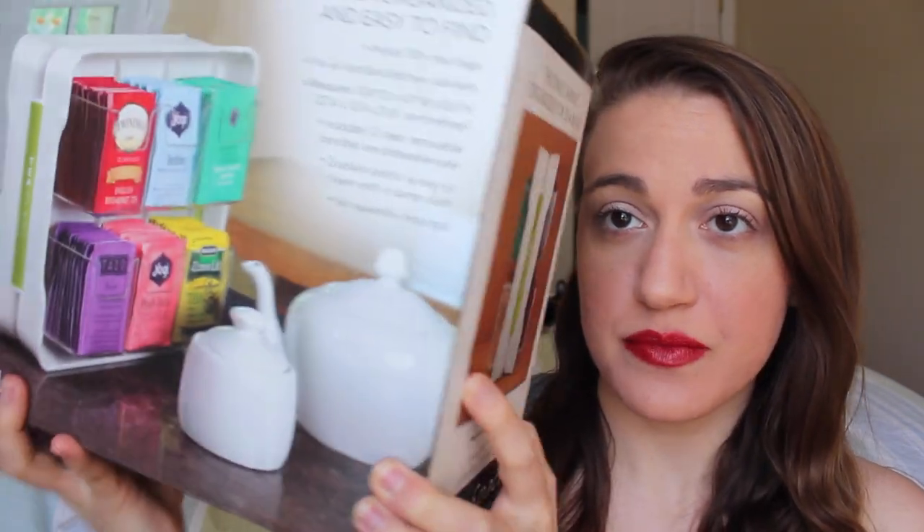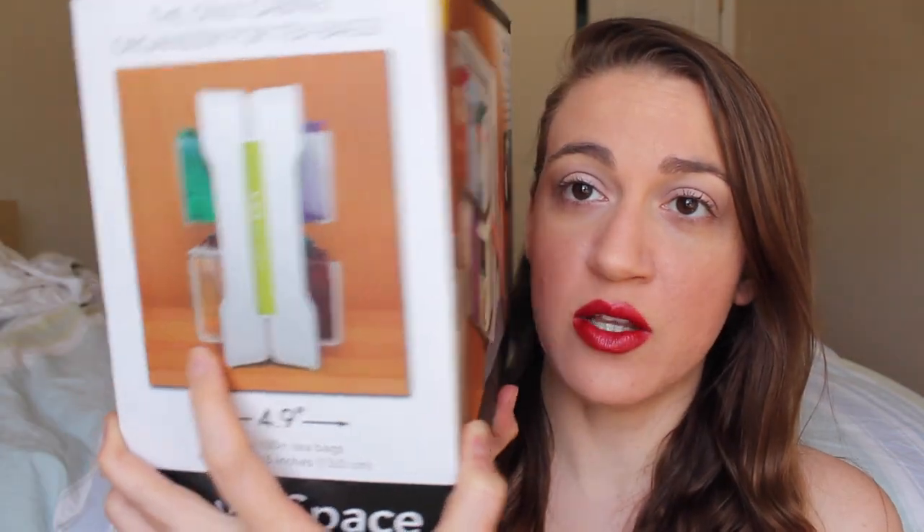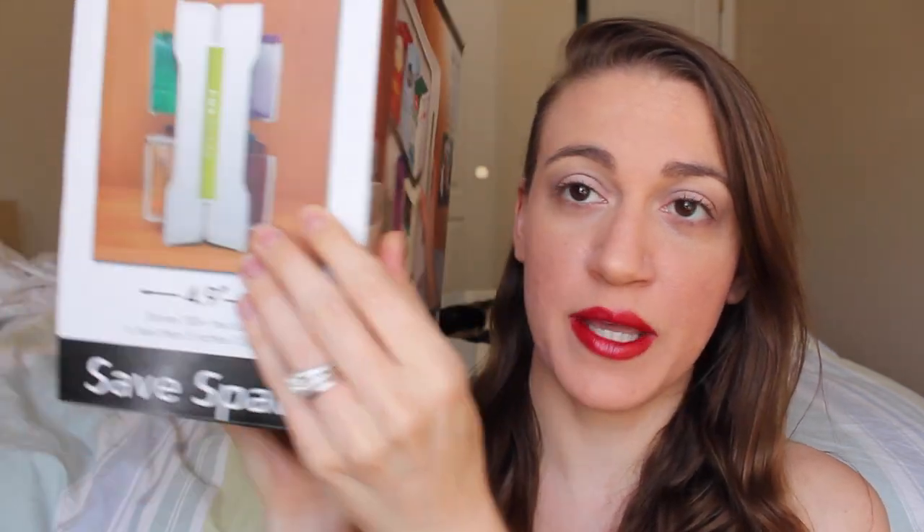So when I saw this, I saw it on somebody's Instagram — I don't know who it was because I only saw the picture once and couldn't find it again. But I saw this: it's the Utopia tea stand. It's a plastic stand that holds teas in plastic containers on the side so you can see them. It looks like this in your cabinet — you can face it either way — and it stores tea on both sides of the container.